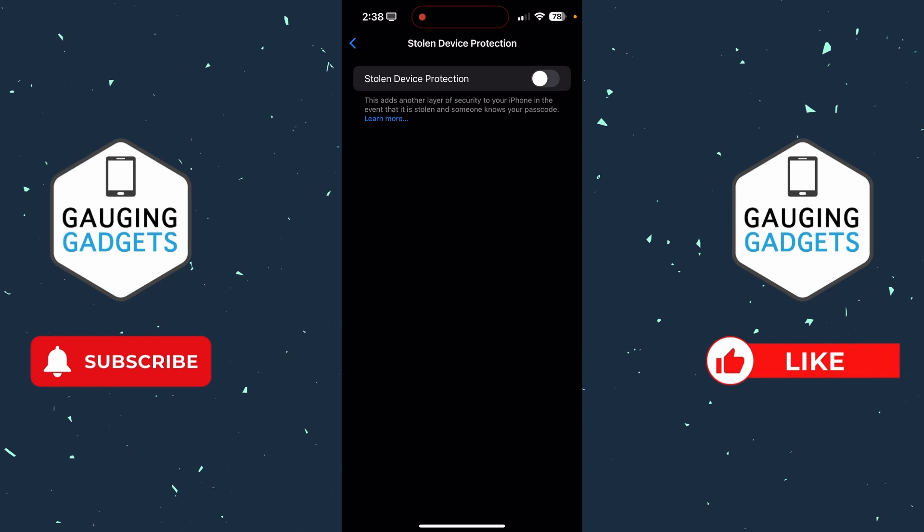Now we're ready — go ahead and toggle off Stolen Device Protection. As you can see, mine turned off immediately because I am at my house. If it did not turn off automatically for you, you'll see a 60-minute timer countdown and you'll need to wait one hour before stolen device protection is turned off.